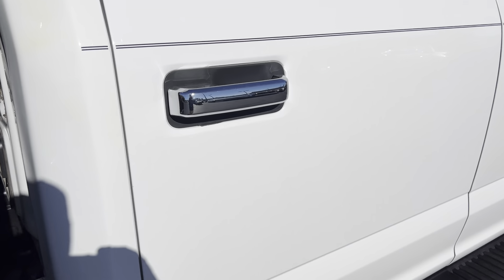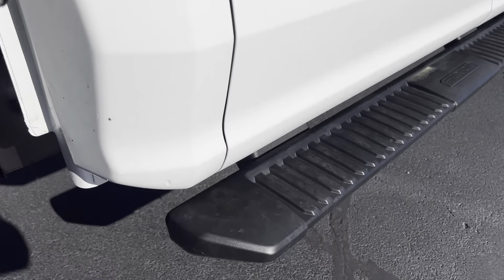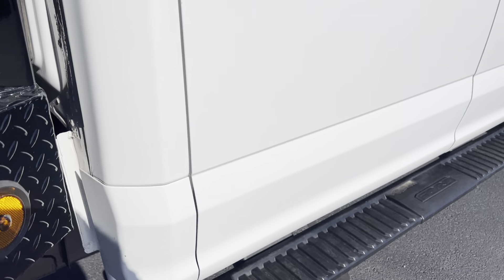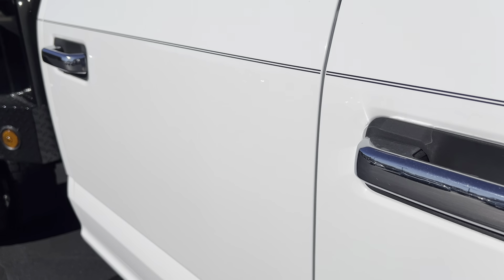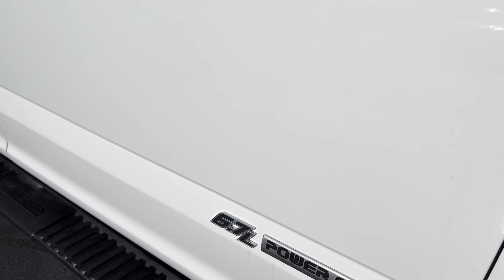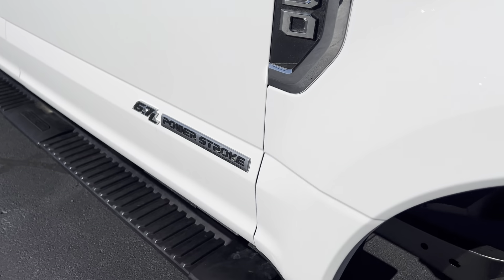Looking at the cab here — there's a little spot right down here on the corner of the cab. The back door looks good. The front door also looks good — not seeing any dings or anything like that. The front fender looks great.